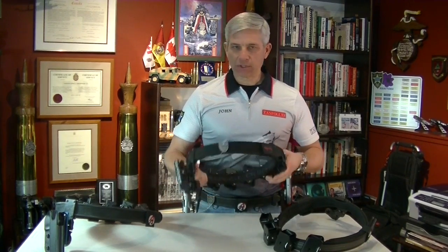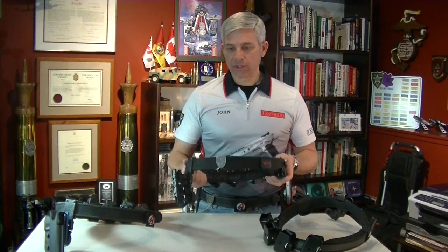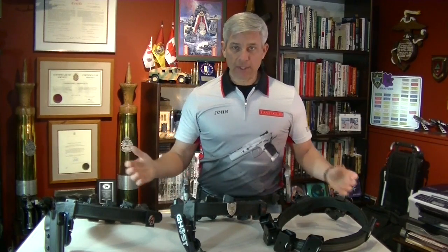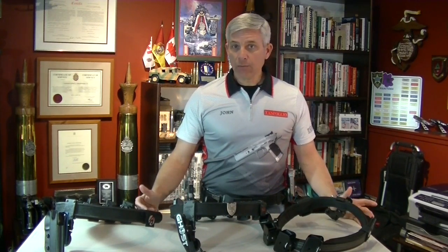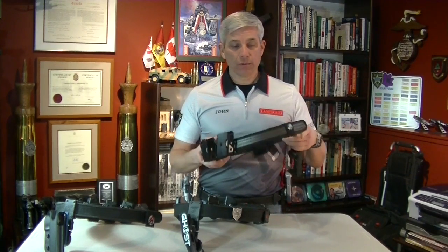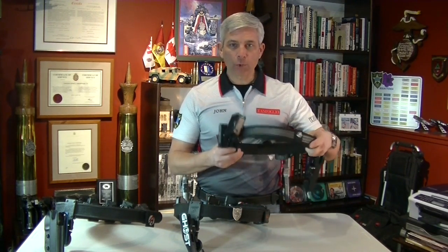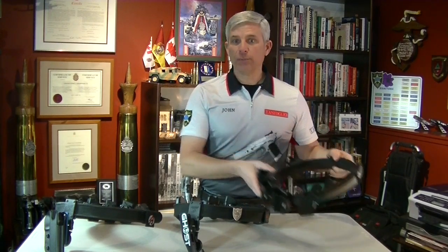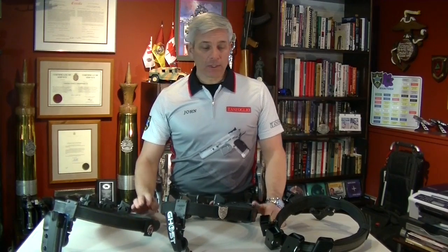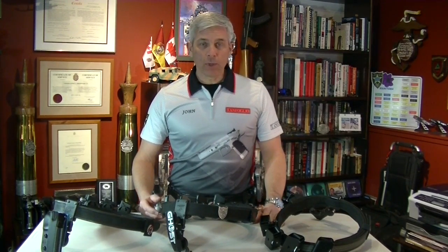I found that my equipment just seemed to sit on me better than it did with the Sear Speed. Now, depending on your body type, you may require a belt such as the Ghost belt — something that is softer and more pliable, so it'll fit you better.